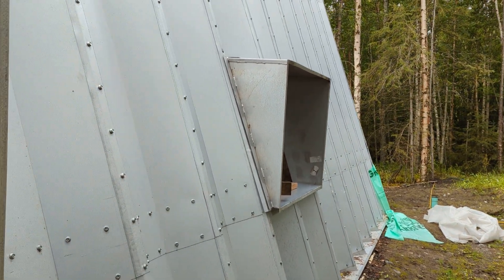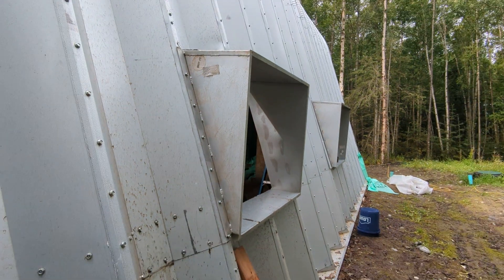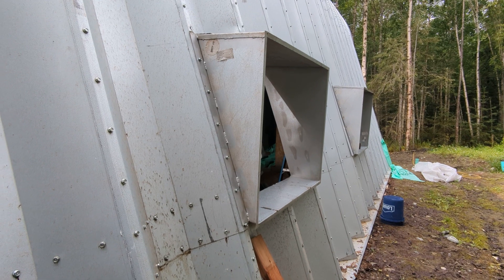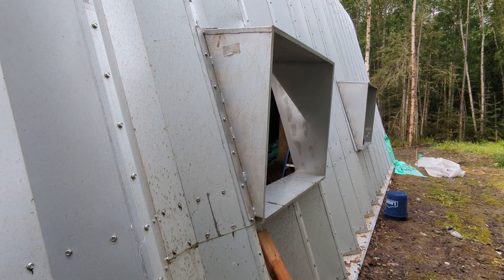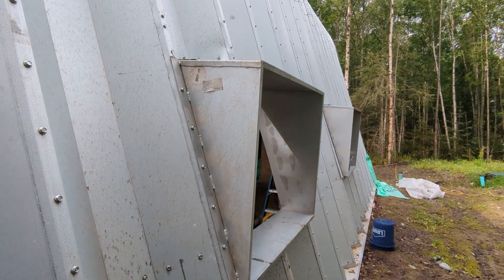That one is not quite all the way installed, and this one is installed minus a little bit of caulking and a couple of bolts. You can see the main window box and the orientation there.